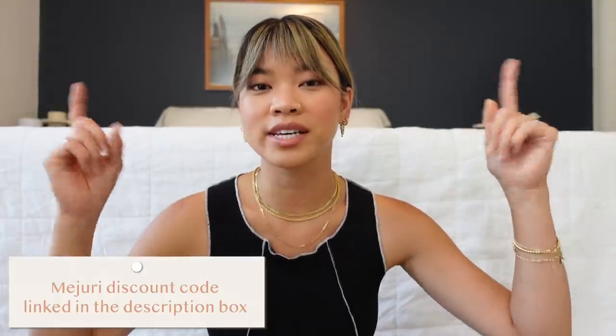If you guys are new to my channel, I am a Mejuri affiliate, so if you want 10% off of your order, I will have a link down below in the description box. You can use it, share it with your friends, get 10% off.